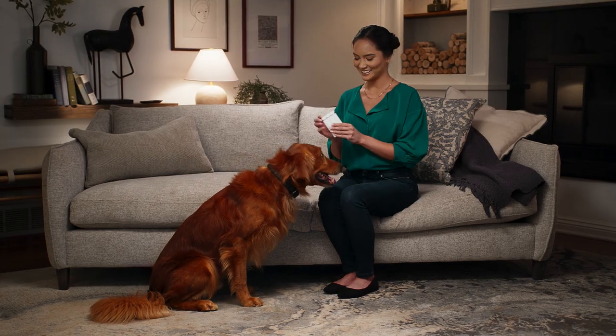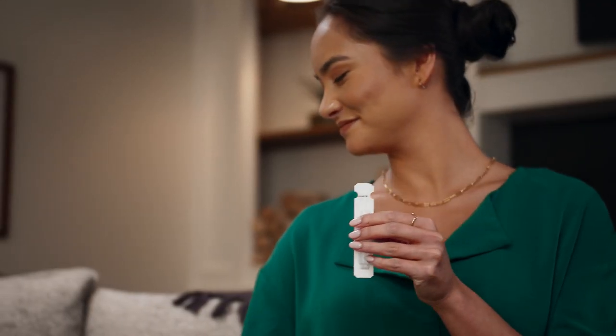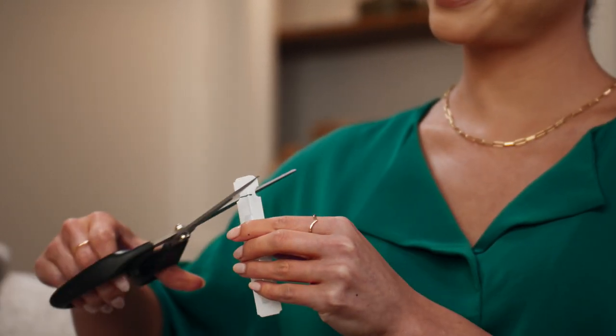Separate one tube from the others. This is the recommended monthly dose for your dog or puppy. Hold the tube with the notches pointing up and away from your face and body. Use scissors to cut off the narrow end along the line.